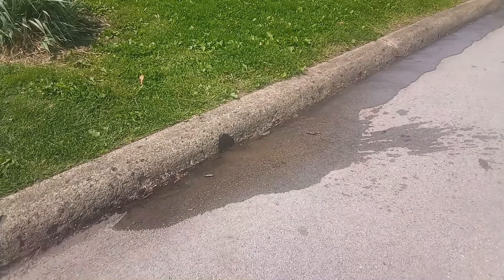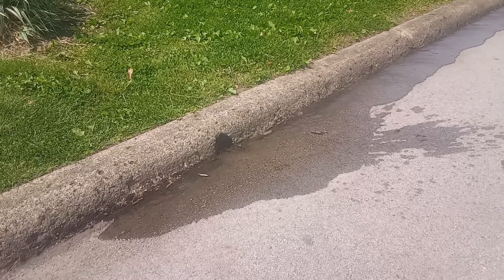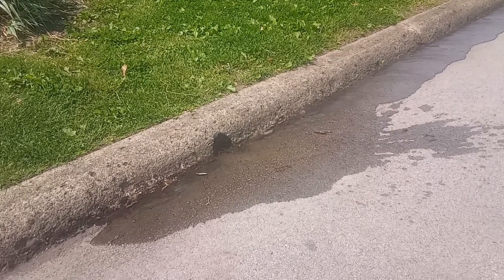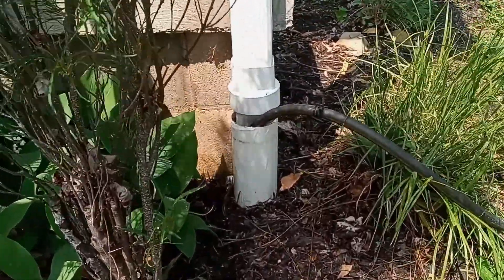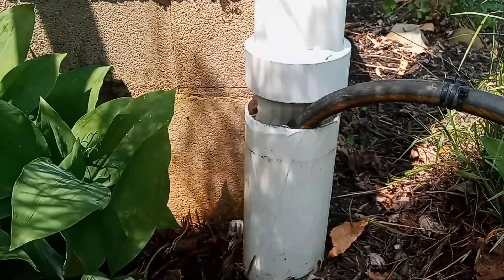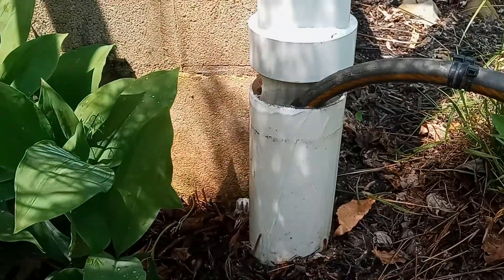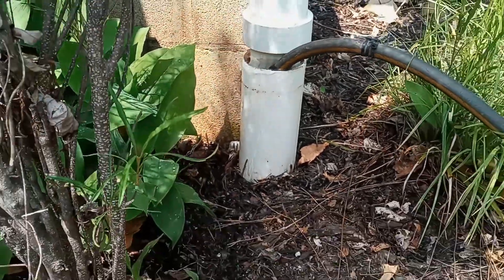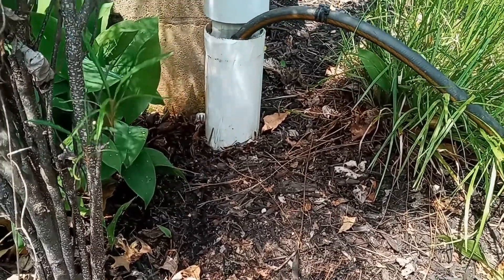The water is beginning to flow here at the street, but it's just a trickle — it's not coming out very well. Let's see how it's doing up here at the downspout. I let this run for just a little while and sure enough, it's backing up right here at the downspout drain, just starting to. It took about five minutes to back up to here.